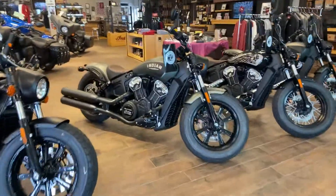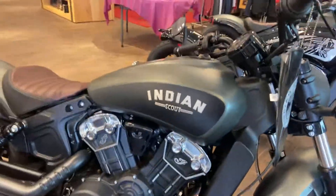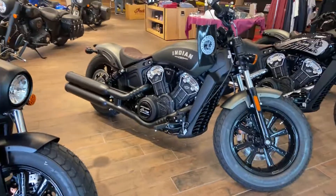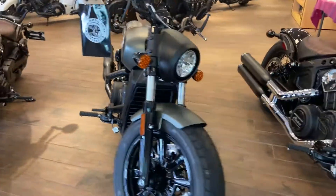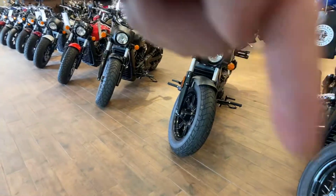Here it is, the Scout Bobber in Illumina Jade smoke. I made a quick video for you. We have financing available — if you have any questions, feel free to give me a call or message me back. Check out the rest of our inventory; links are below.